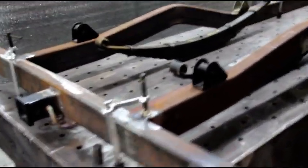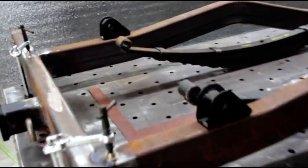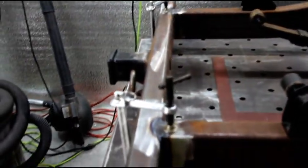Hey guys, welcome back. We're in the fab shop and just getting going on the frame. I think all my chores are done for the day and I've got a few hours to myself.